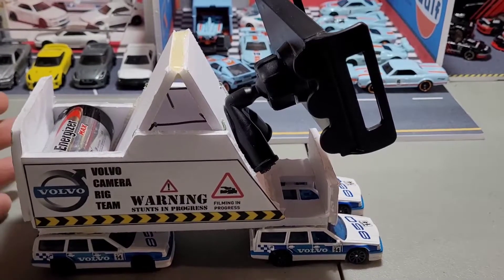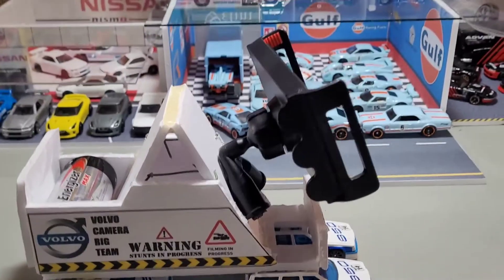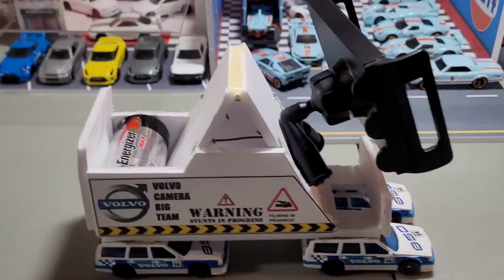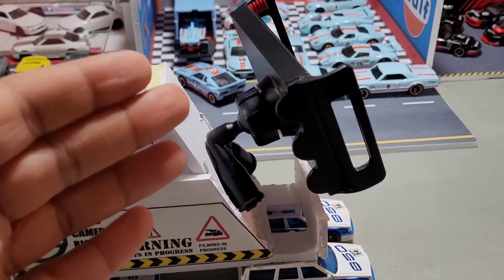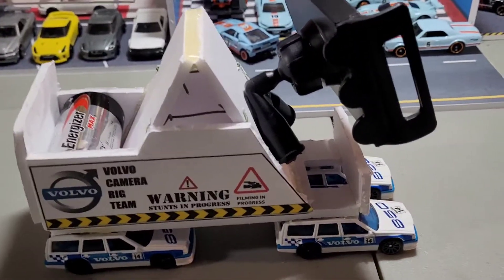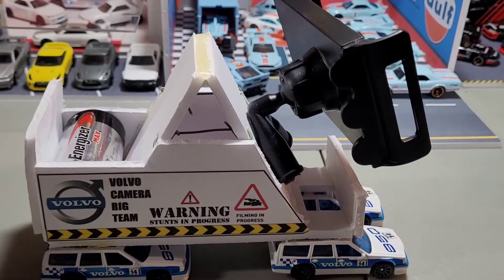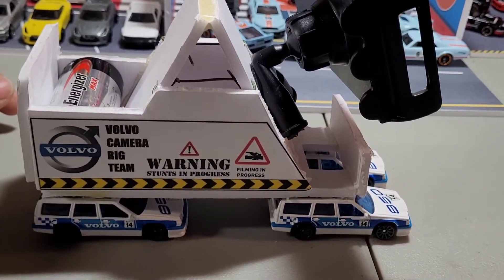We've been using it a lot and right now I'm still working on just camera stuff — nothing to do with the rig, the rig has been working fine. Of course timing is also an issue: when you release the rig versus when you release the cars, you've got to have the timing right, otherwise the cars are right up on the front bumper and you can't even see them.